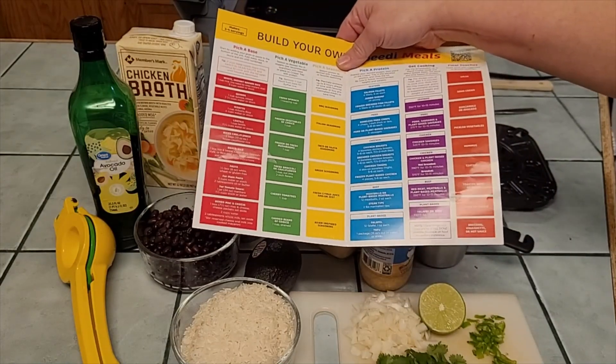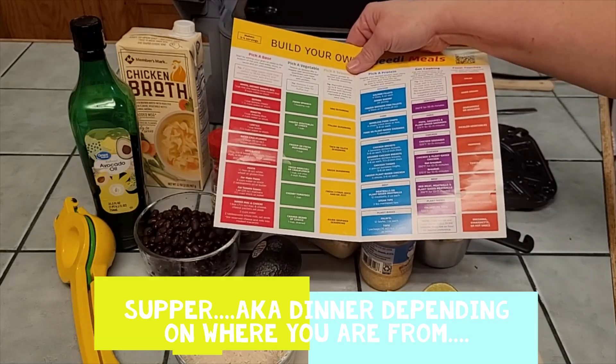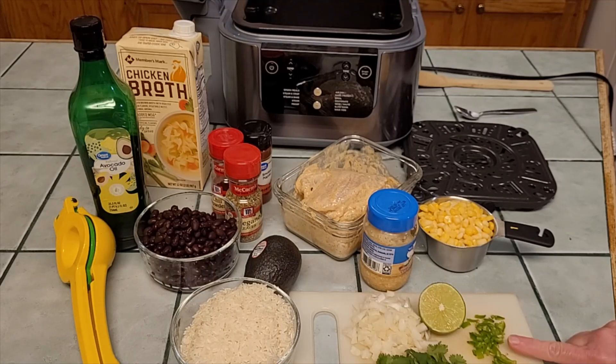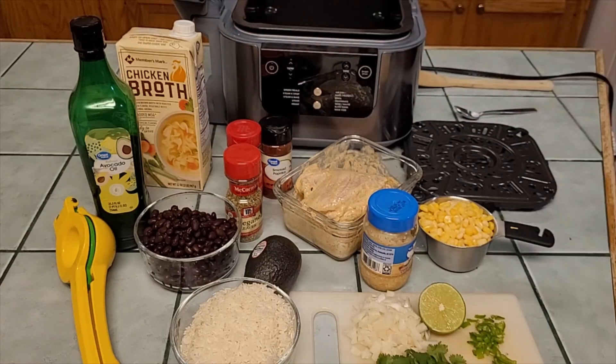If I was running through the door and needed to get supper on the table quickly I'd follow the recipe to the T, but because I have a little time I want to use the whole can of beans rather than just a cup. So we're going to see how this works. I've got one and a half cups of rinsed rice, a can of black beans, one cup of frozen corn, some onion, a seeded serrano chili, cilantro, smoked paprika, chili powder, and chicken broth as my liquid.